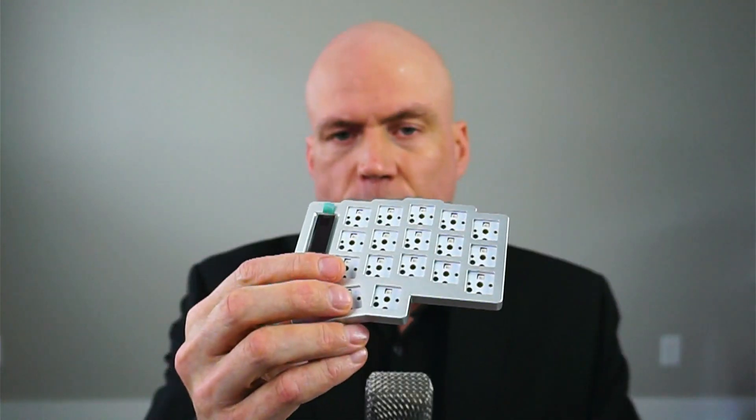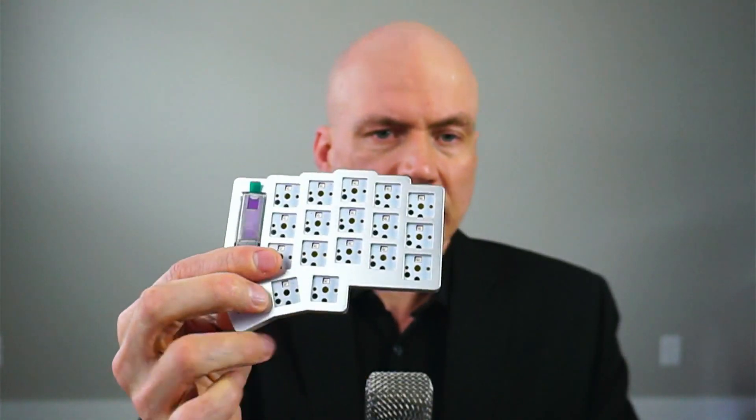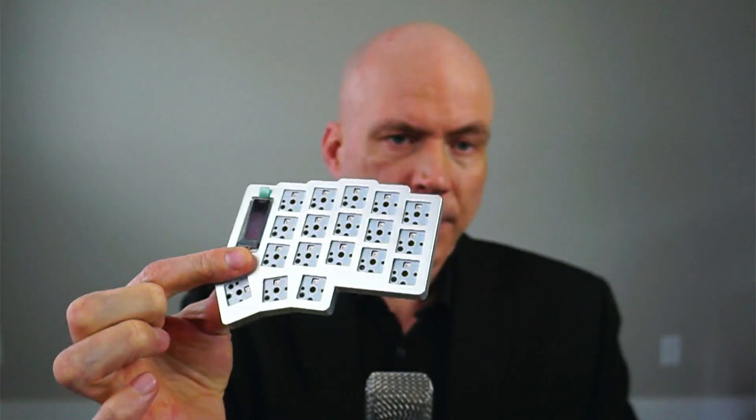Overall the outside looks very similar to a KORN, but really every single thing on the inside — the firmware, the processor — everything has been changed and optimized and made to be very, very thin. We have stacks of these available at ControllerWorks.